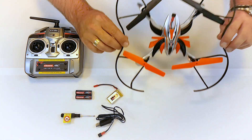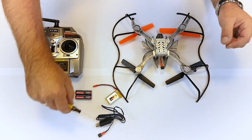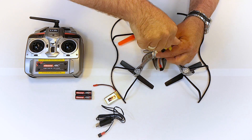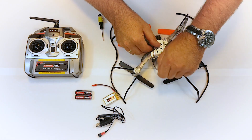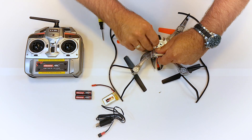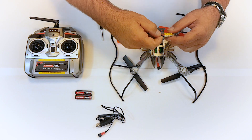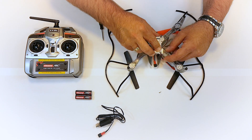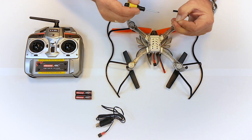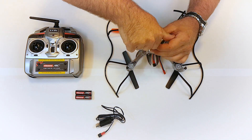Before you start your quadrocopter, you will need to insert the power pack you have just recharged. Turn over the quadrocopter, unscrew the cover with the screwdriver supplied, insert the power pack and connect the lead. Subsequently, do not forget to attach the cover firmly with the screw.